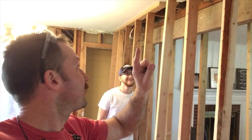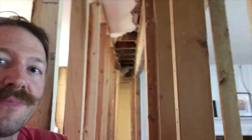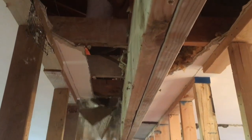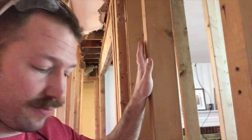We've got the temporary framing in place surrounding either side here. Now we're going to kick away this drywall so we have those open bays, then put in the bracing and the new header, and then we can remove this. Once all that's in, we'll take away these temporary walls.